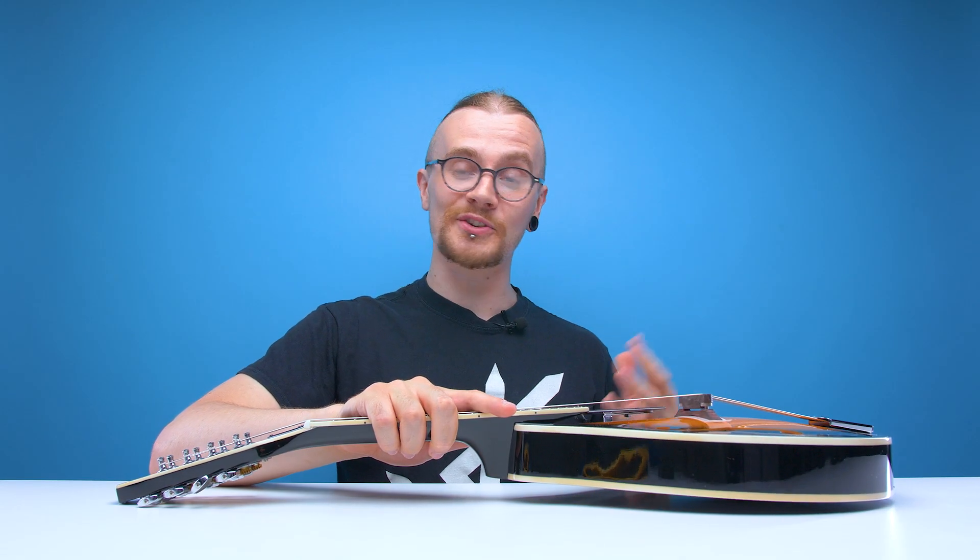Now usually at this point in the video I'll go through what the instrument I'm showing off is all about, go through a bit of history, where the origins lie. But I haven't actually done my research this week, so I'm going to do it on the fly.